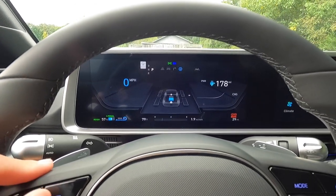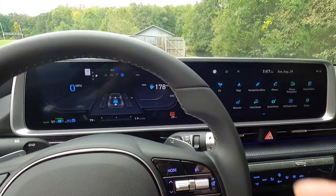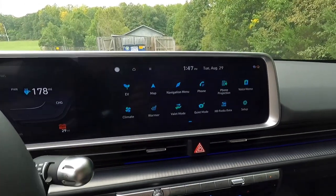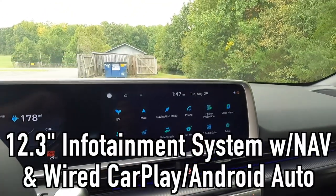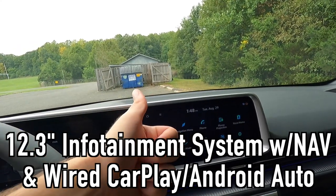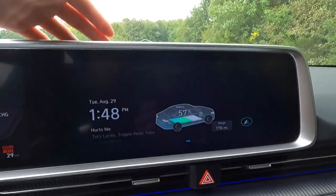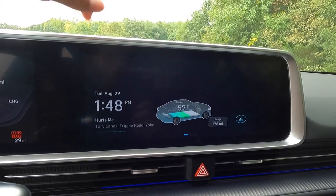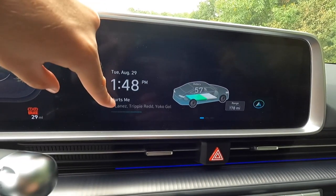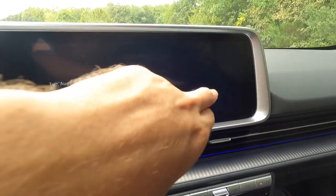Working over to here, this is another 12.3-inch screen — the touch infotainment system with built-in navigation as well as wired Apple CarPlay and wired Android Auto connectivity. The home screen shows the date, the time, music that's playing, the battery percentage, and the range.